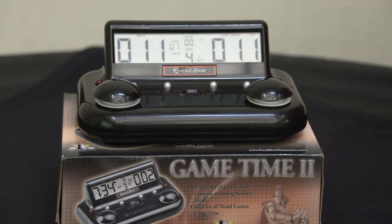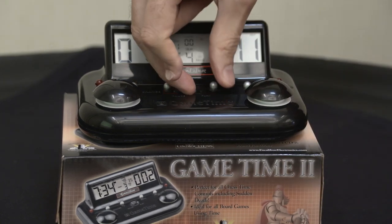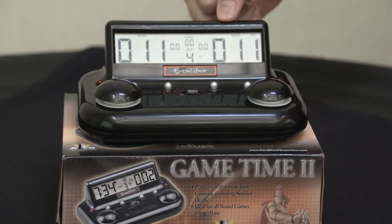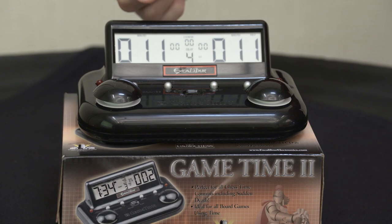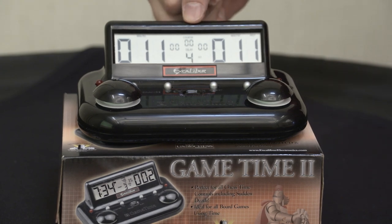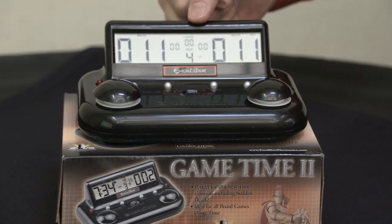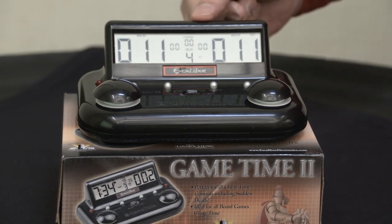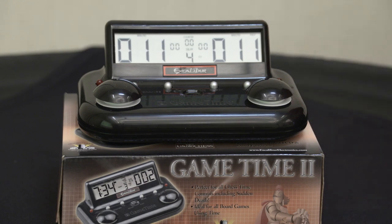As you can see, it's set on U1. I'm going to switch it to play so you can see what we have set. The things you're going to look for are the minutes, the seconds, and the counter — which is not really important unless you like to know how many moves you made — and of course the delay, which we have set for four seconds here just for display purposes.